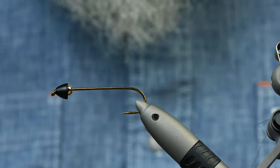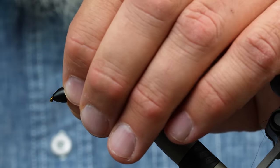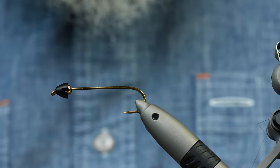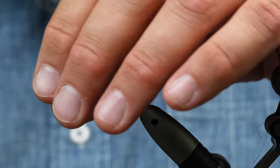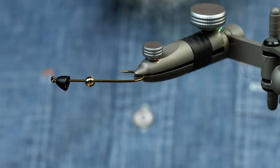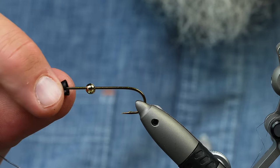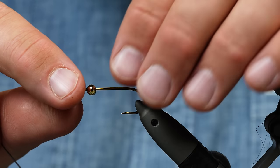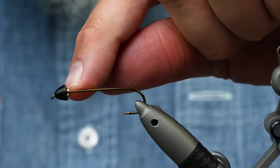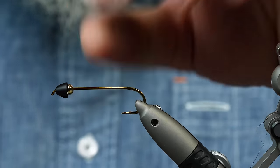I'm not claiming that I invented either one of those flies, but this is a cool pattern to put those two together. So let's check it out. First things first — I've got a size 2, 5263. You can also use a 4. This is a slotted cone that I have on it that's tungsten, and I actually put a 4.5mm tungsten bead and jam it up under the cone for maximum weight.